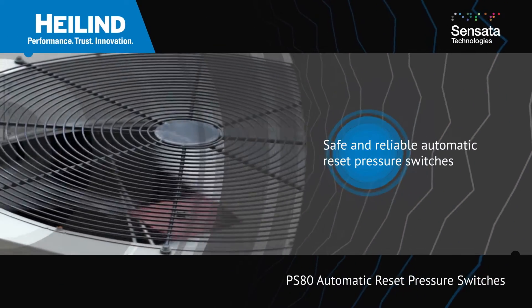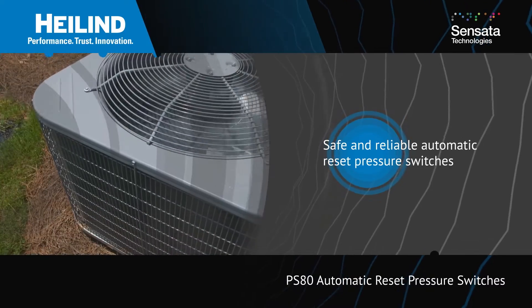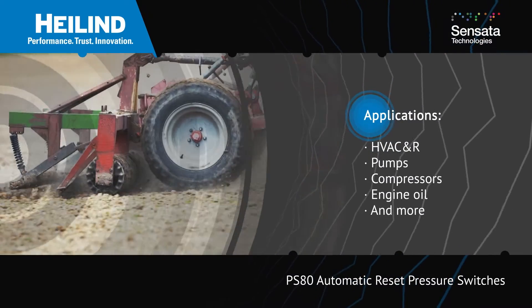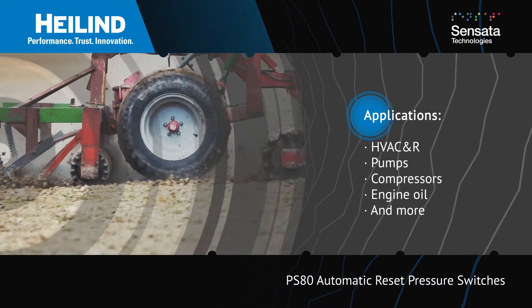Sensata Technologies PS80 Automatic Reset Pressure Switches are hermetically sealed and capable of operating in high-pressure conditions to provide safe and reliable protection for a broad range of applications such as HVAC&R, pumps, and compressors.